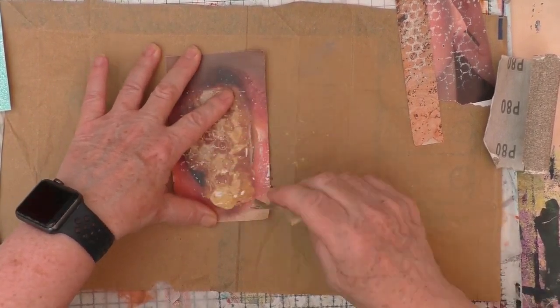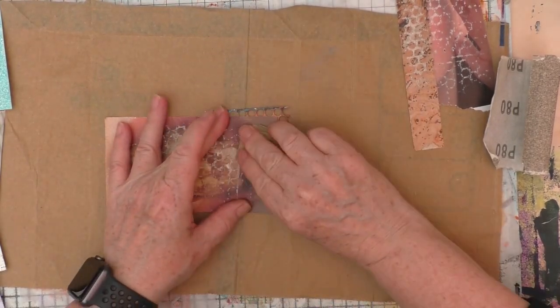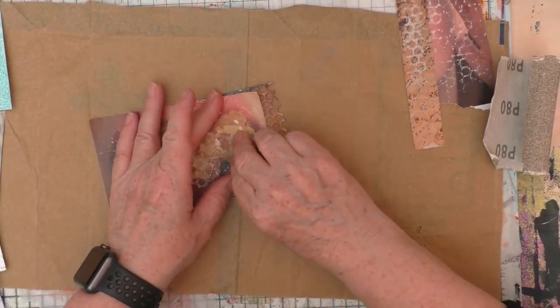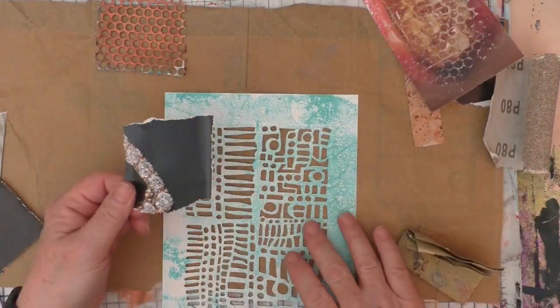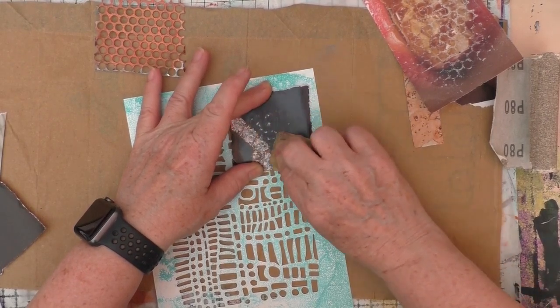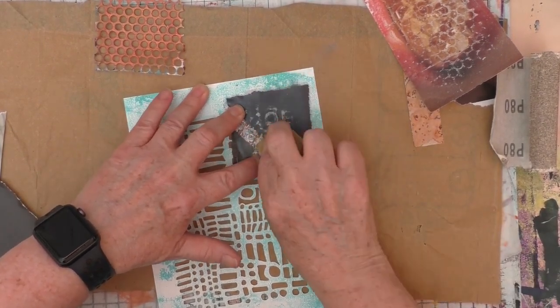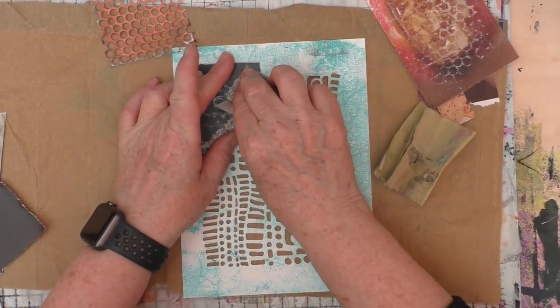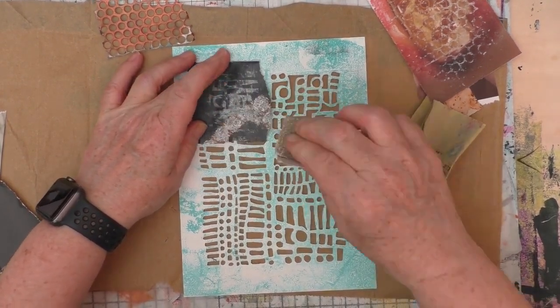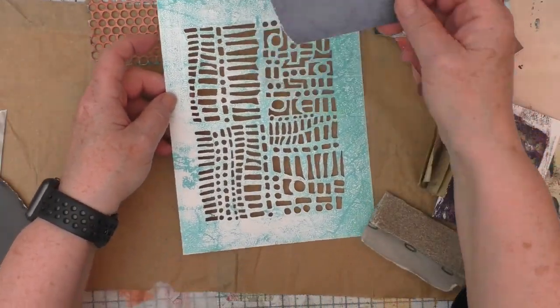That particular image - I didn't like it, and this is where I was still able to use it but change it to the extent that what I was left with I really liked. As I often say with these things, these are not going to be to everybody's taste - I do like things a bit grungy. But you could do this with flower images if you just wanted to age them; you don't need to go in as heavy as I'm going. You can just distress the image to give it an aged look. The stencils I'm using are the ones you've seen me use before from PM Artist Studio.